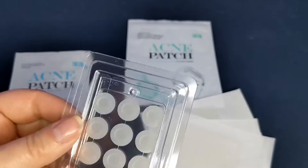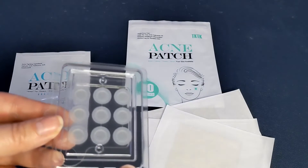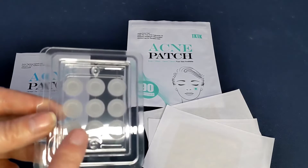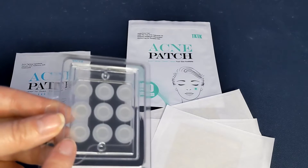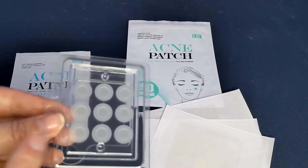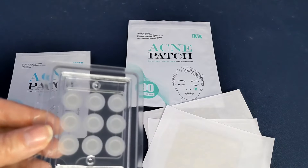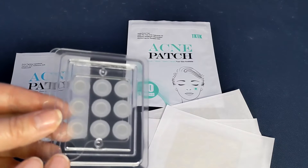You would clean the surface of your skin, dry it off, and then press this firmly over your early-stage pimple for about five seconds, making sure the microneedling fully attaches. Then you leave it on for six hours.